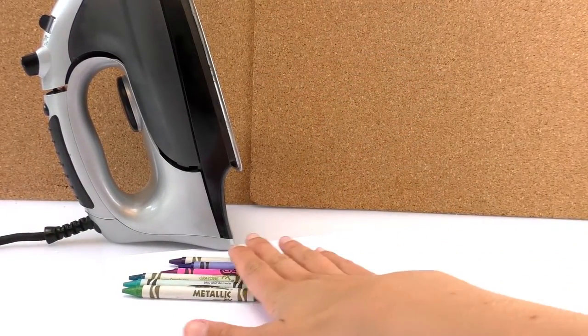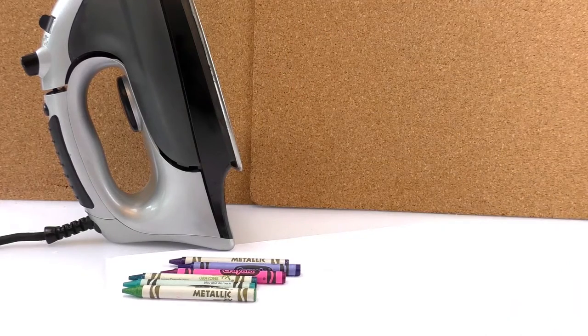For this we're gonna need a blank piece of paper, crayons, and an iron. But be careful — the iron can only be used with your parents, ok?